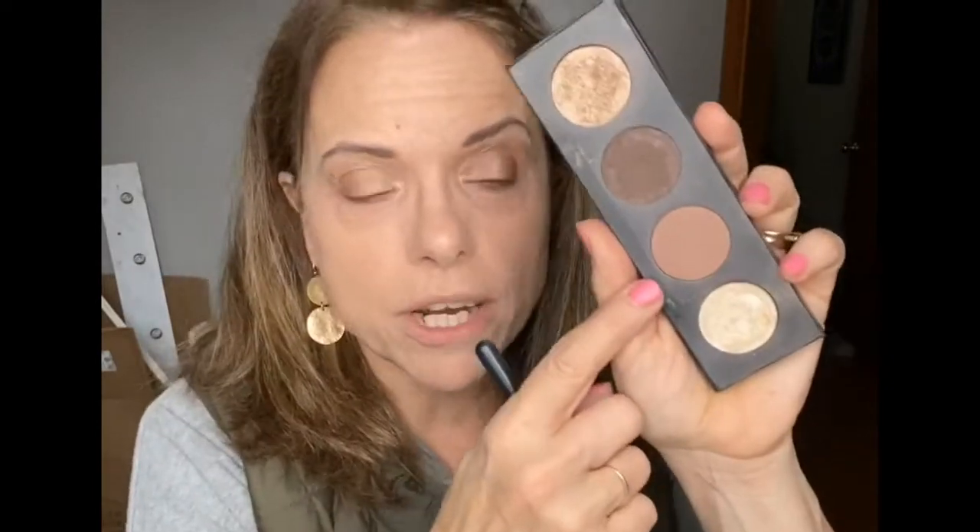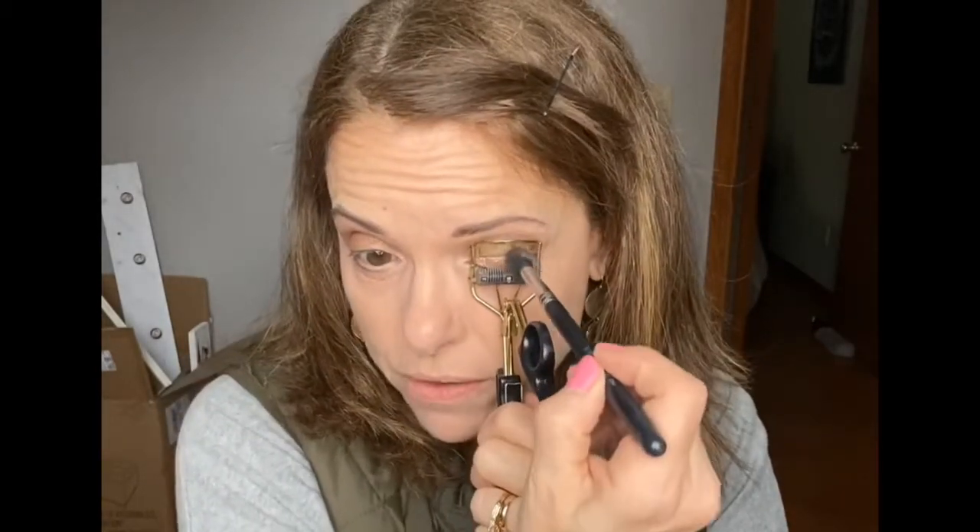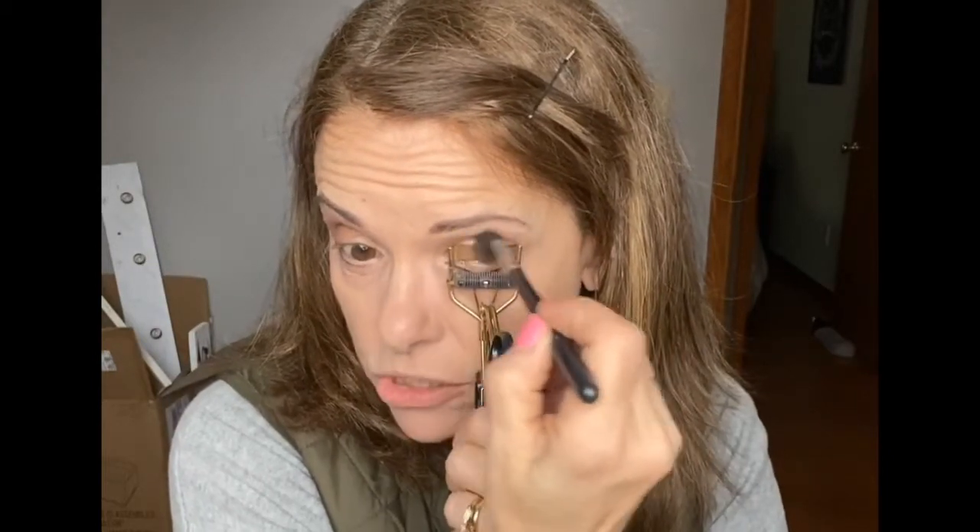The next color we're going to use is called NIMBLE. We're going to put it in the crease if you don't have hooded eyes, or draw it slightly up to the brow bone. I'll show you a little trick I learned from a colleague — she takes an eyelash curler and puts the color right where the top of the metal is, so she knows exactly where to apply it for hooded eyes. We're just putting it simply on that brow bone, not bringing it all the way in.